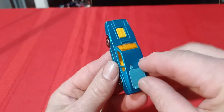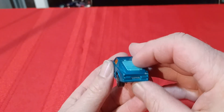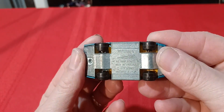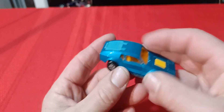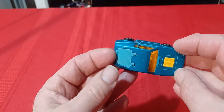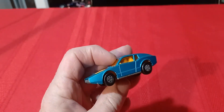This guy here is called the Sob Sonic — the hatch opens on it. Sob Sonic, 1973. I don't know if there are any other variations of this car — I think this is the only variation, but I could be wrong.